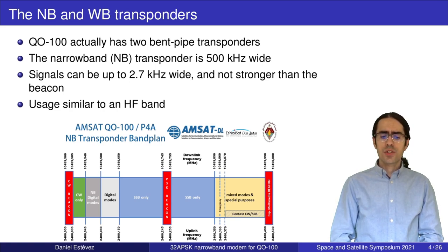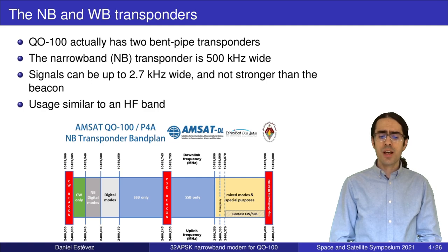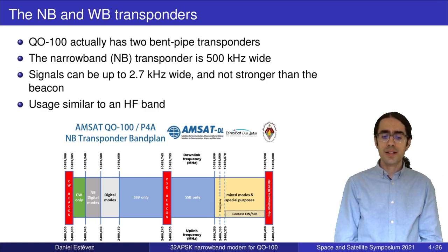Q100 actually has two transponders, both bent-pipe transponders. The first one is a narrowband transponder — it's 500 kHz wide, and due to the band plan your signals there can be up to 2.7 kHz wide and not stronger than the beacon which is relayed through the transponder. The beacon is not generated on board but generated on the ground. The usage is quite similar to an HF band.